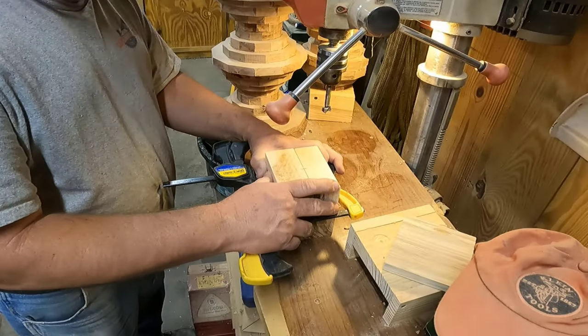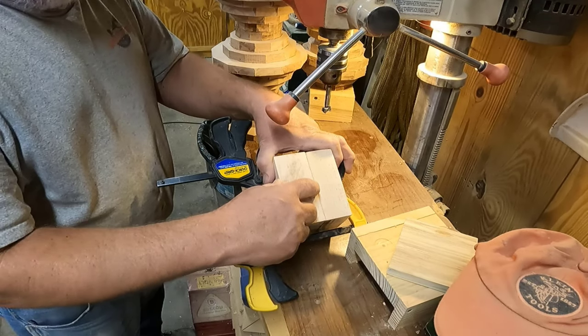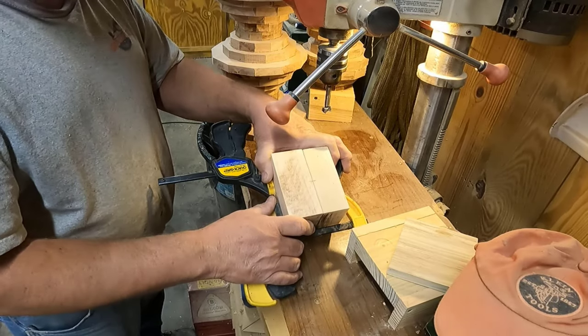So I've got these two blocks temporarily glued together. At this mark I'm going to drill a three-quarter inch hole. It'll make it so that there's a half round on either one of these, and it'll give a spot to place your cigar.